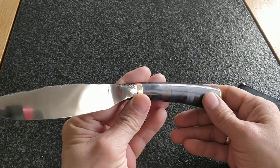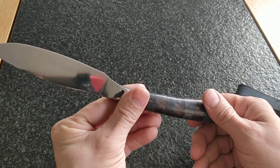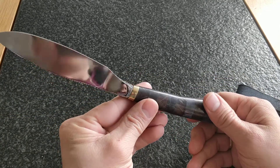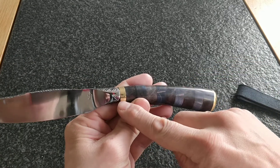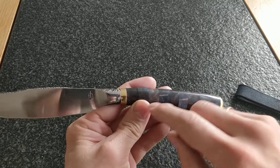The blade is highly polished — as you can see it's not a perfect mirror but it's a nice shine. It has a brass bolster, or really a brass spacer, since the bolster is an integral piece.